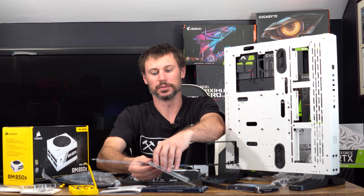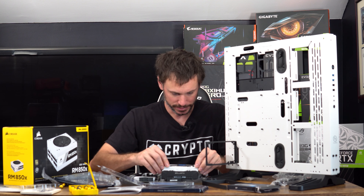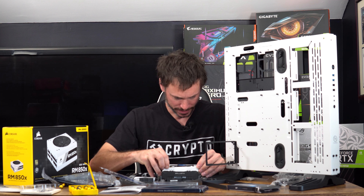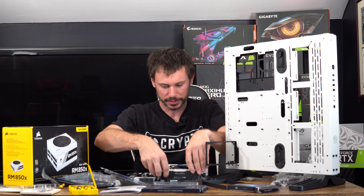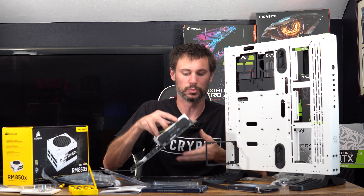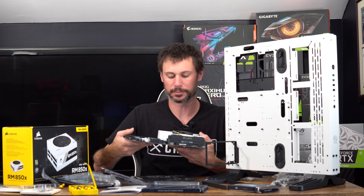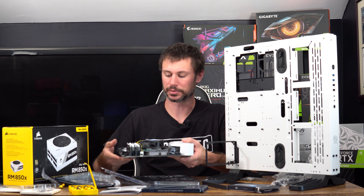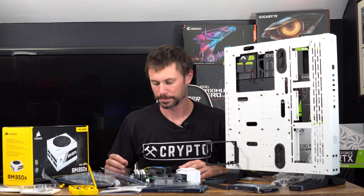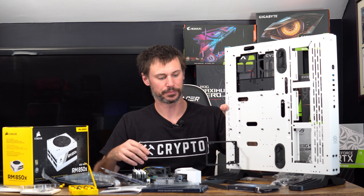I really like this Ballistix RAM by Crucial — it looks really nice, it's built really well, and the heat spreaders are pretty cool looking. I never had any issues with it, so I use it in a lot of builds. Now all of it is in. When I bought this board, one tab down here is broken off so I need to make sure it's still snug in, but I'm pretty sure it's still hooked in.